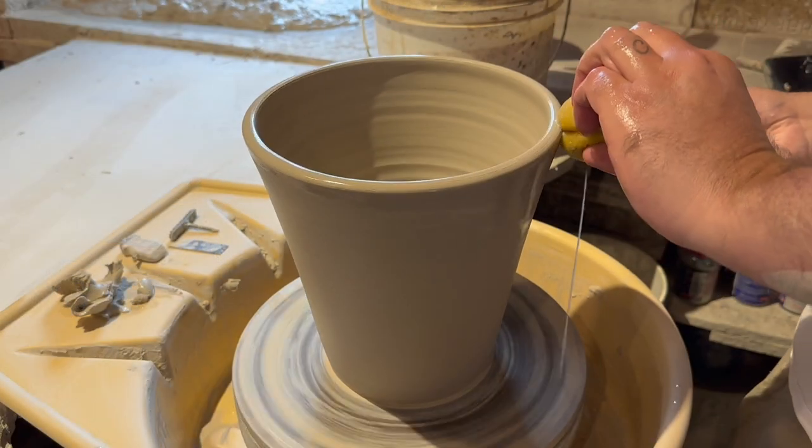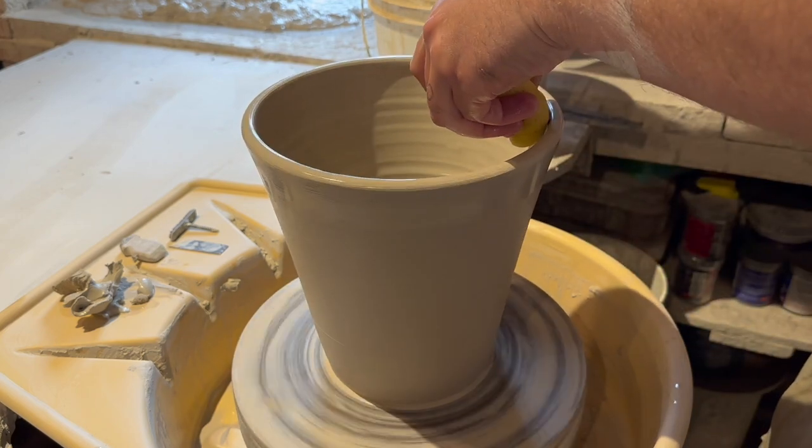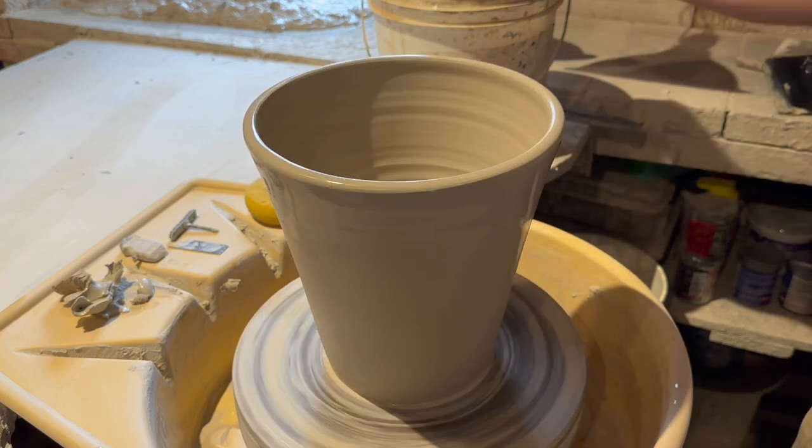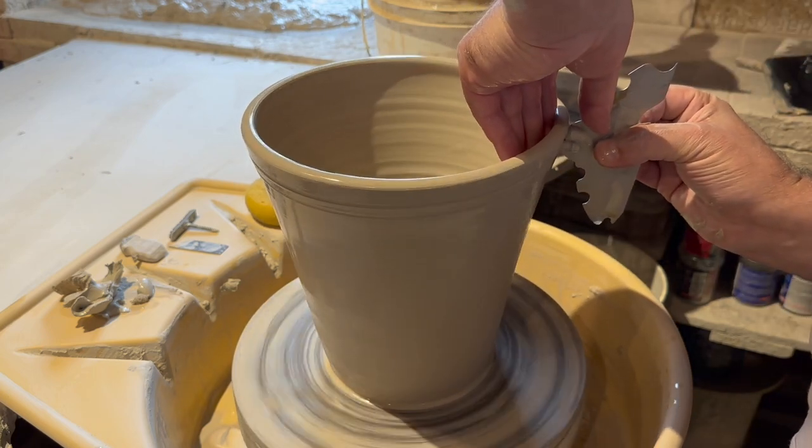Now I'm using a cutaway tool for a rim design. I go into the top of the pot and create a bead, then pull the rim out and clean up the cutaways.